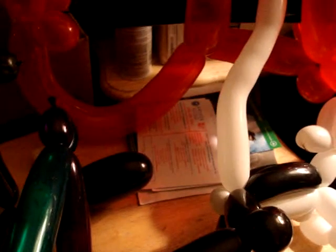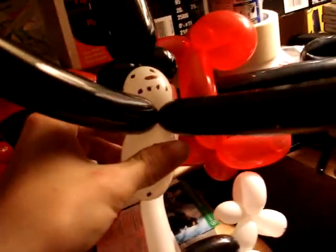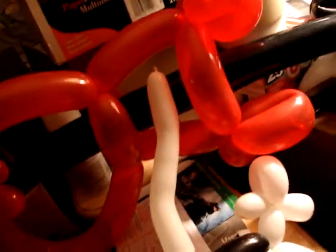Alright, I got some balloon twisting creations here, like here's a snowman, got an alien here, this is a dinosaur, and a guitar.